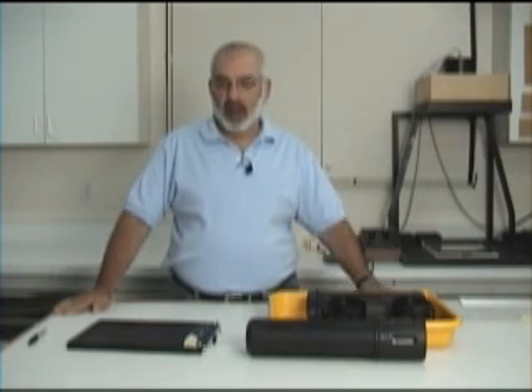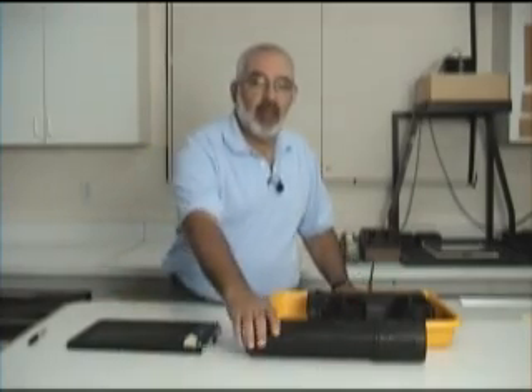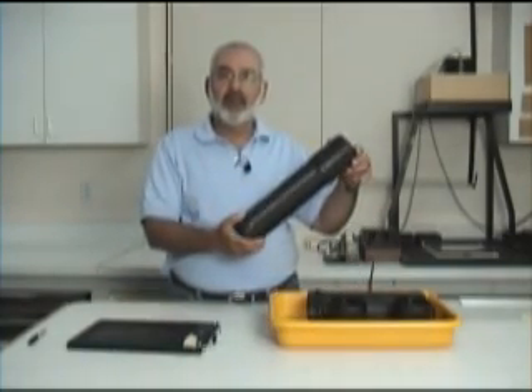Hi, my name is Fred Newman. I'm the owner of the View Camera Store and Fred Newman Photography. I'd like to show you today about the new 8x10 film tubes.